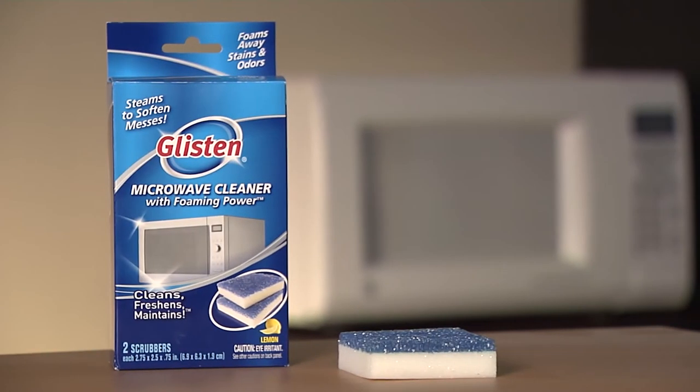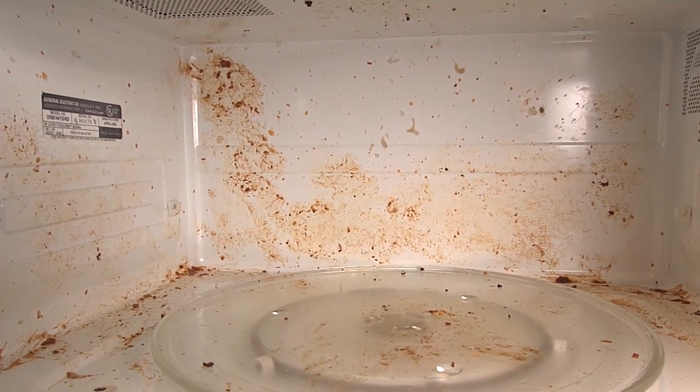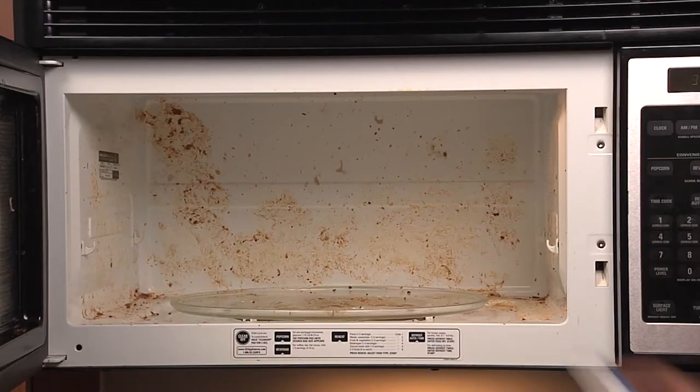Glisten Microwave Cleaner is designed to make cleaning your microwave just as convenient as using it. The innovative scrubber uses steam and foaming power to break down tough build up and stains in your microwave.